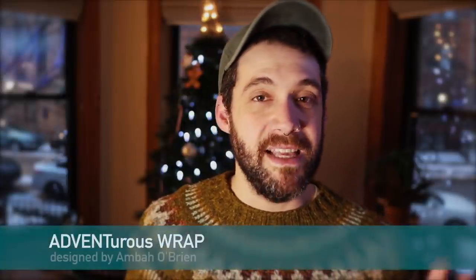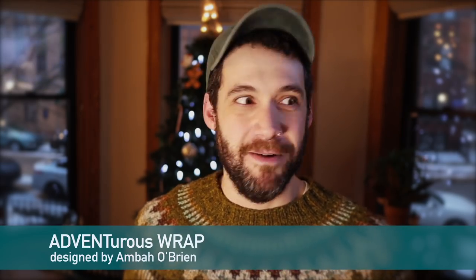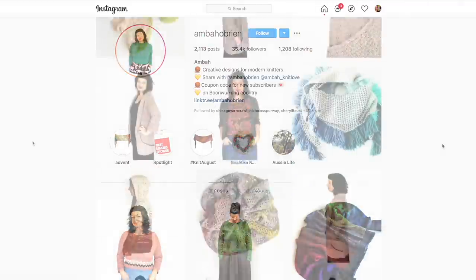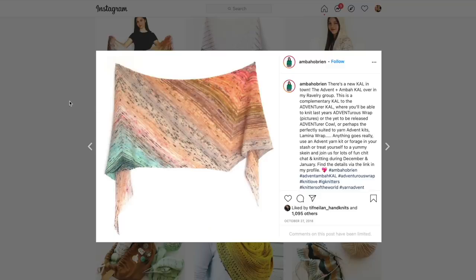I went through her patterns and noticed she has a million mini skein friendly projects, but I picked my favorite — the Adventurous Wrap, which is a super cute name. It is a garter stitch shawl with a really interesting shaping that uses up to 80 yards each from 25 different mini skeins. If you don't have 25 mini skeins, she lists out the yardage for each color so you could find scraps from your stash. It looks amazing with a fade, but non-fade projects on Ravelry look really good too.